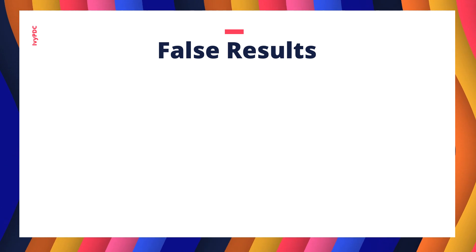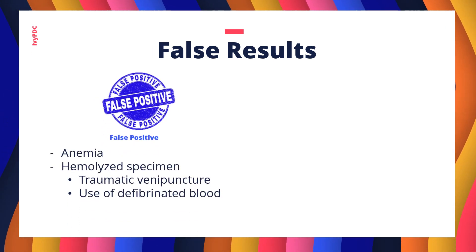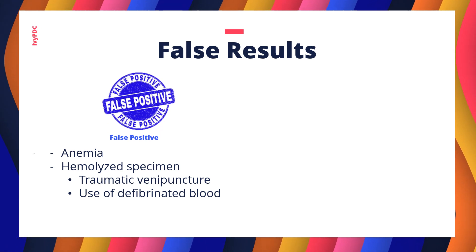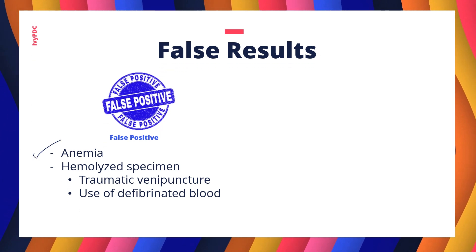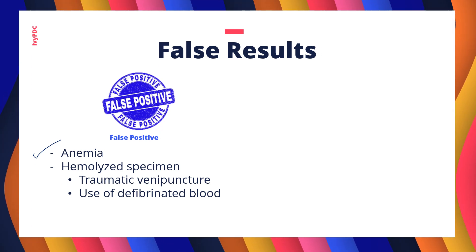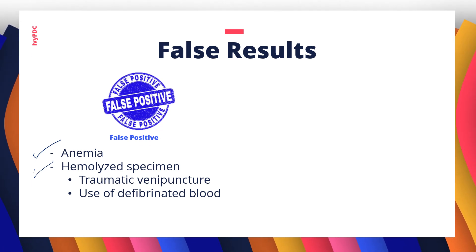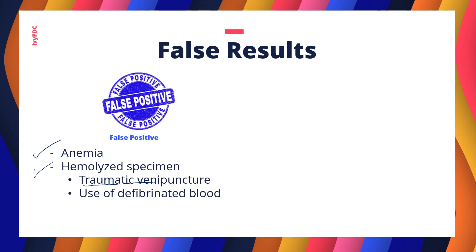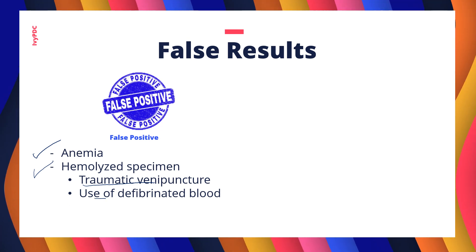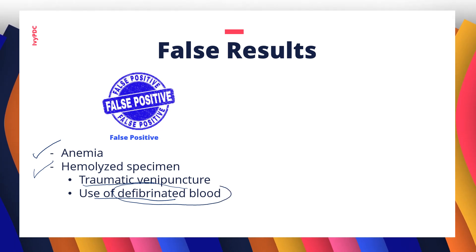Causes of false positive results include severe anemia, where hemolysis may occur even without PNH. Another cause is a hemolyzed specimen, which can result from a traumatic tap, incorrect venipuncture methods, or the use of defibrinated blood, since hemolysis occurs during the defibrination process.